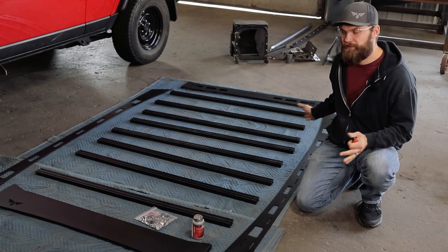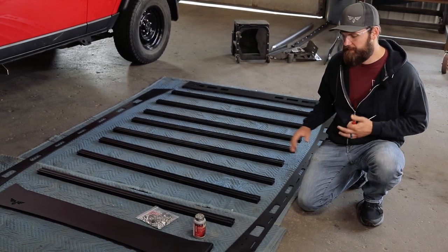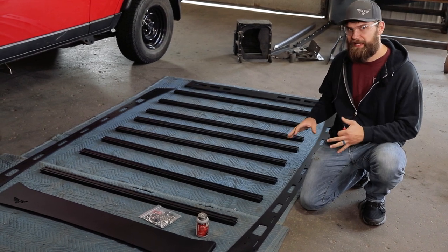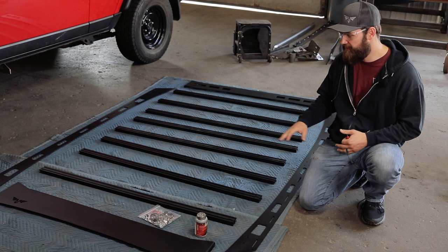The first step is going to be to assemble your rack on the ground, which just kind of makes it easier for the actual install to the vehicle. Go ahead and lay out your side rails, your front fairings, and all your crossbars.